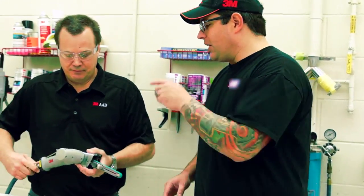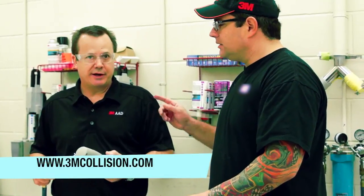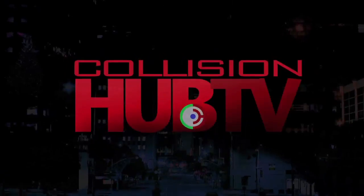If you want more information about this and all the uses of this great file belt sander, go to 3MCollision.com. We'll see you in the next video.